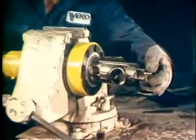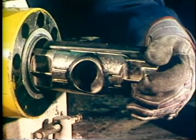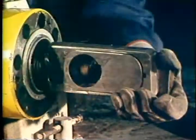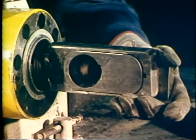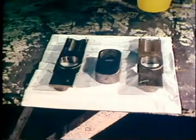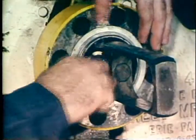While supporting the gate and seat assemblies, rotate the hand wheel counterclockwise until they extend out of the bonnet recess. Remove them, taking care not to damage their highly finished surfaces. As valve components are removed, lay them out in the order of disassembly. Remove the seal ring.